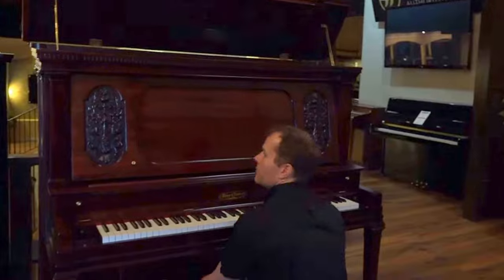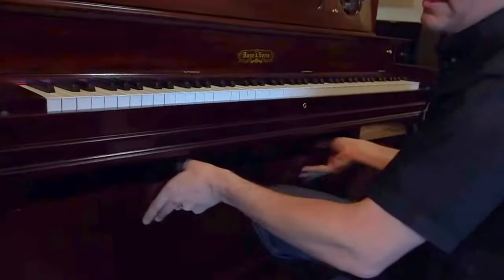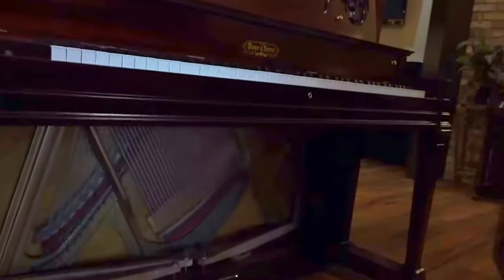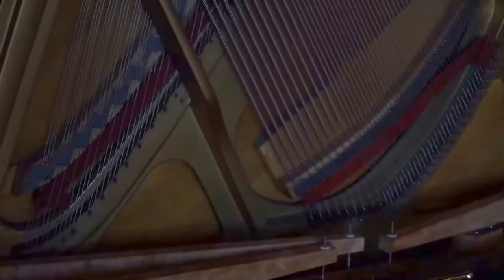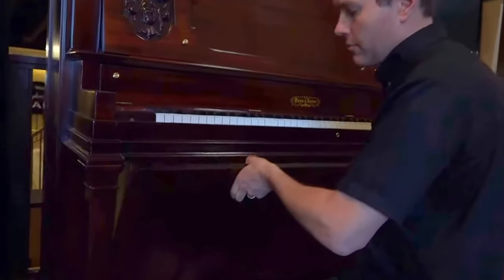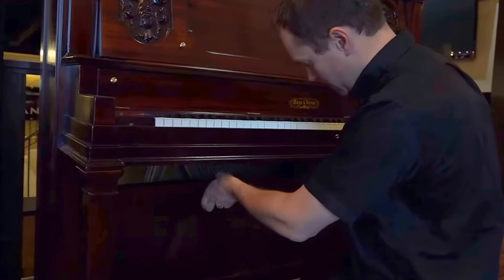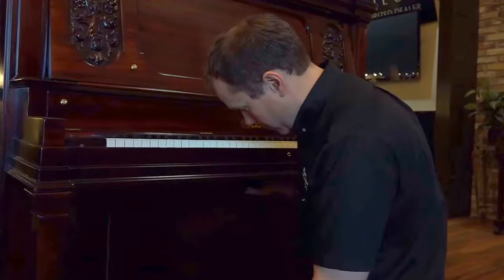This is all rebuilt down here. Everything down here is called the trap work, and that's all been rebuilt. You can see how beautiful and clean that is. All of those parts have been polished and sanded, with new felt, new leather, everything properly lubricated, regulated, and tightened — just in perfect condition.